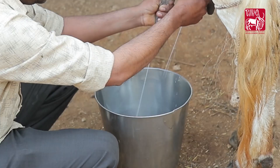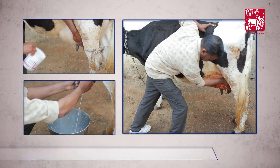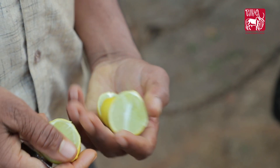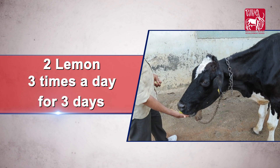Apply this diluted solution on the entire udder three times a day for five days, each time milking out completely, cleaning and drying the udder with a clean towel before applying the formulation. Additionally, feed two lemons at a time cut into two pieces — do this three times a day for three days.